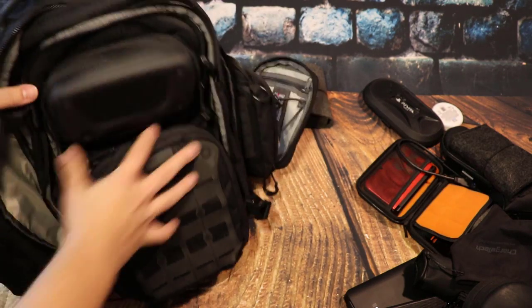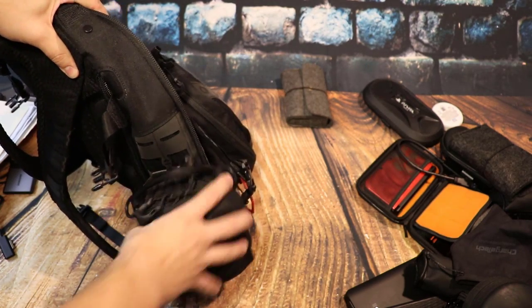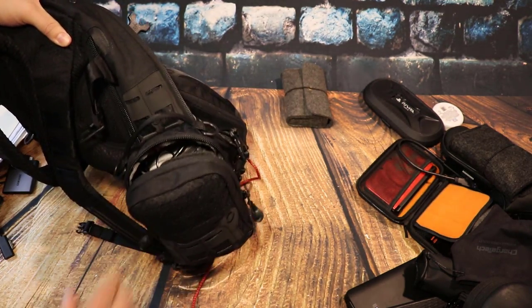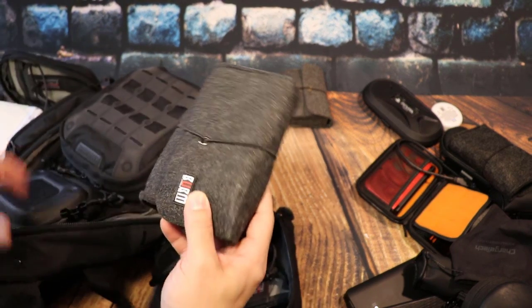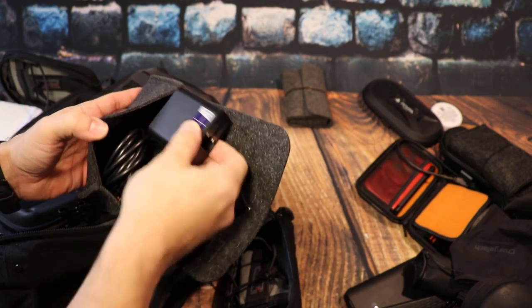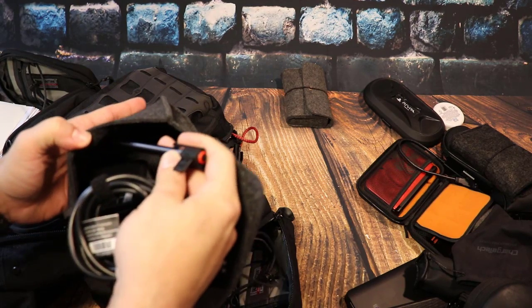On the other side there's another little pouch — same thing, I got one for each side. This one actually has the power source for my Mix and the Mix pen.